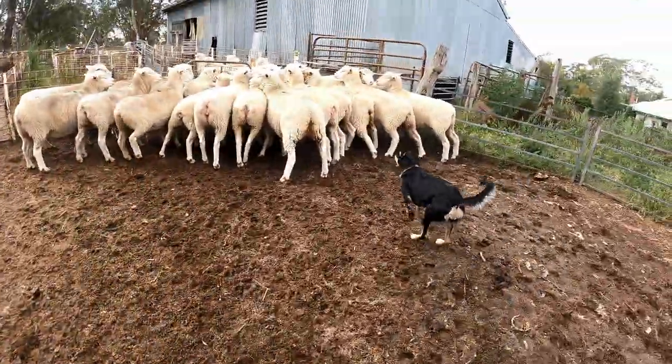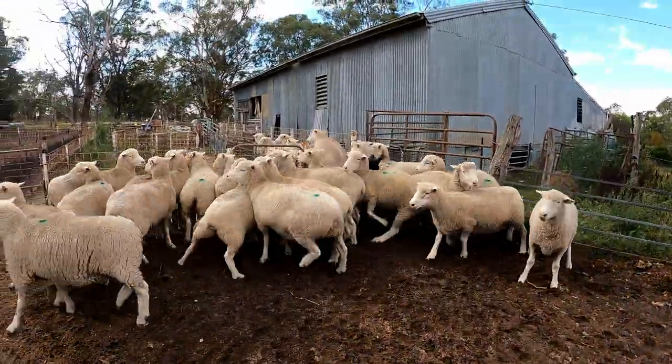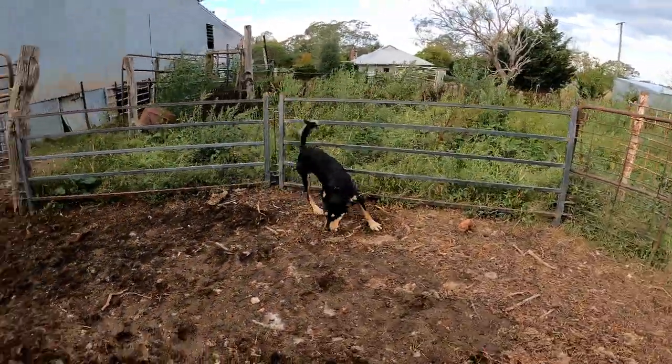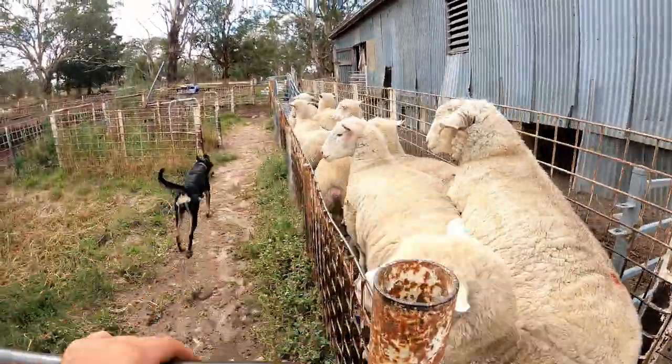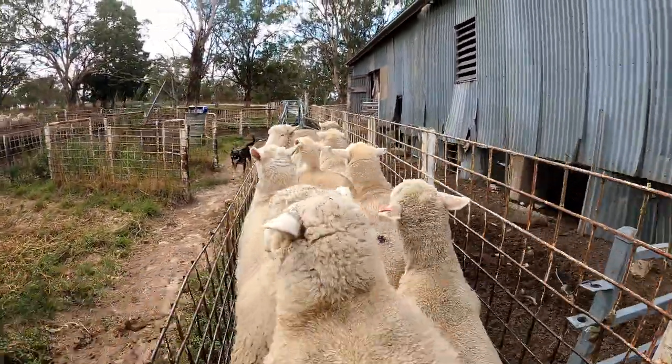Go right up — get up there, Maggie, good girl.